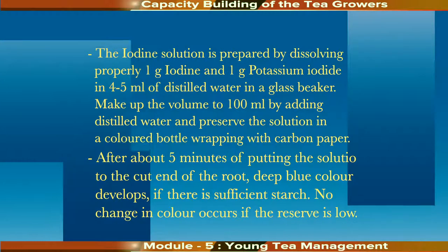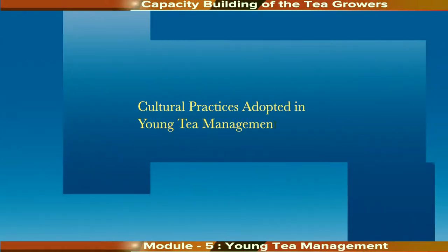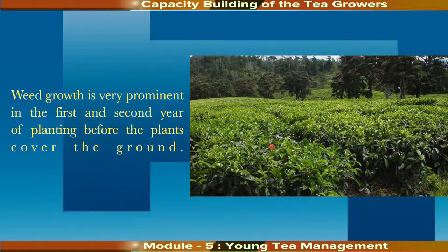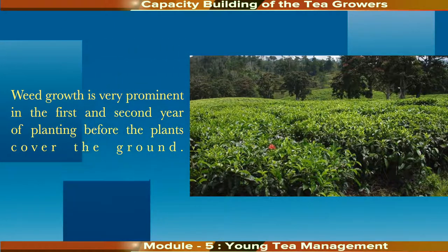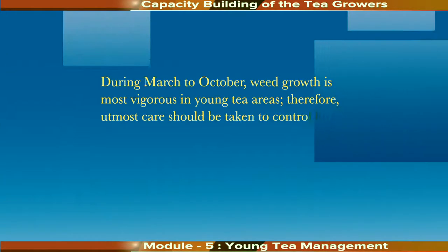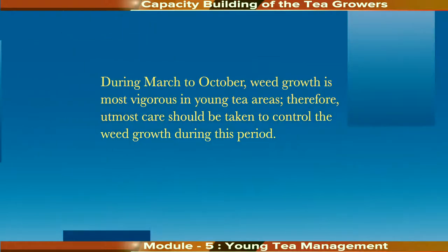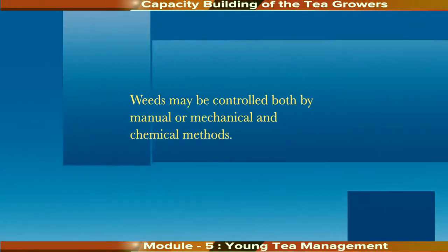Now, what are the cultural practices to be adopted in young tea management? First, weed control. Weed control is an important practice in young tea management. Young tea plants are extremely susceptible to weed competition. Weed growth is very prominent in the first and second year of planting before the plants cover the ground. During March to October, weed growth is most vigorous in young tea areas. Utmost care should be taken to control weed growth during this period, which may be controlled by manual, mechanical, or chemical methods. Mulching is one of the most effective measures to control weed growth in young tea areas.